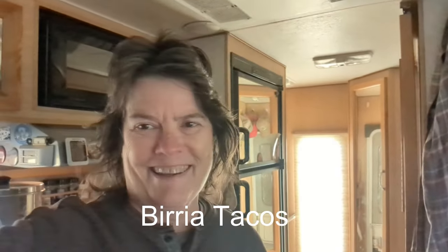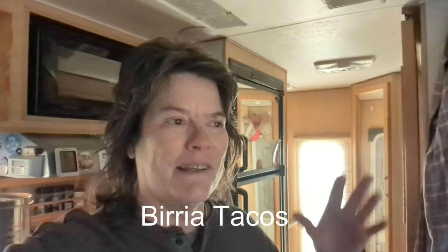Good morning! I just got up — it's cold this morning. I went shopping yesterday for some things to make beer tacos. That's what I'm making this morning. I'm gonna put the meat in the slow cooker and let it cook all day long, but first I'm gonna make the chili sauce — got some dried chilies, tomatoes, onions — and I'm gonna get that cooking.